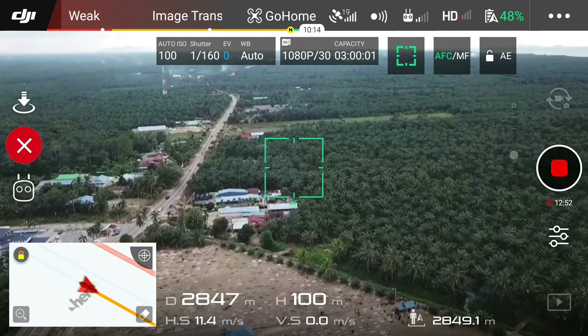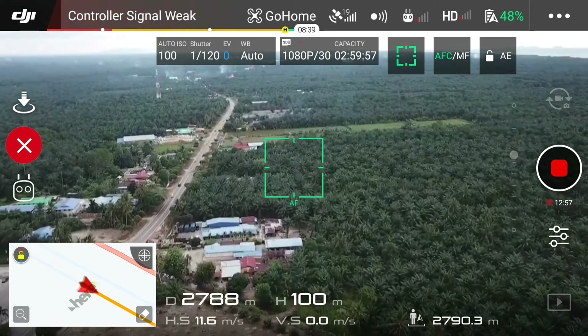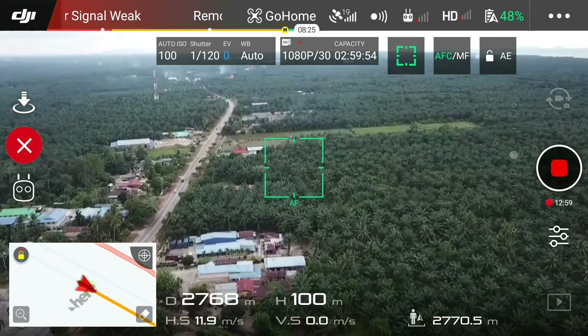So we still got 2,900 meters. The battery we now have left is 48%.